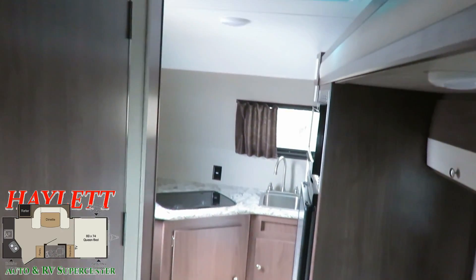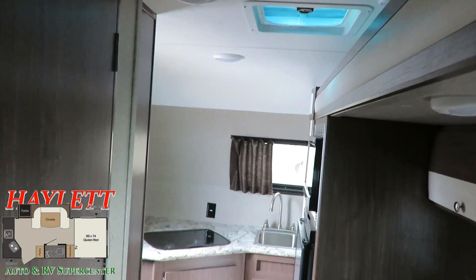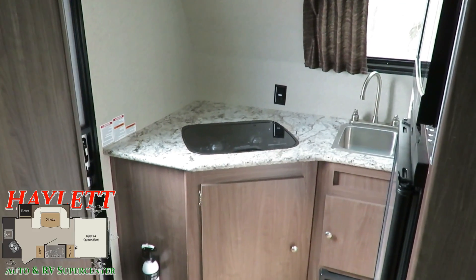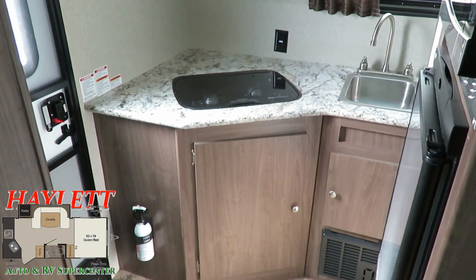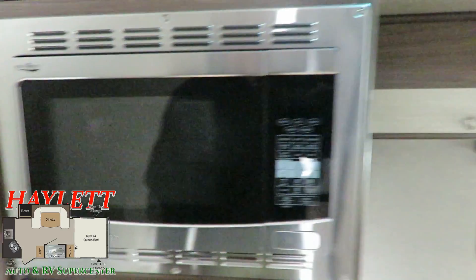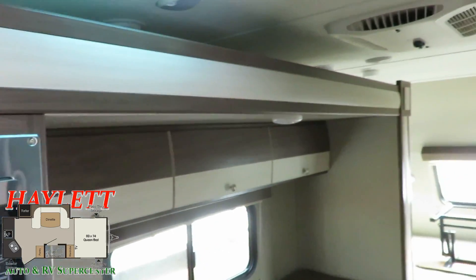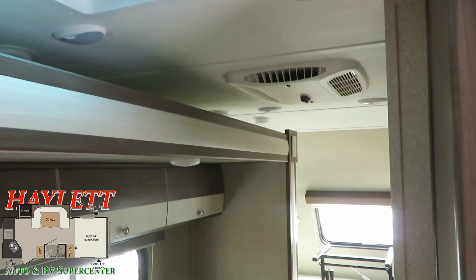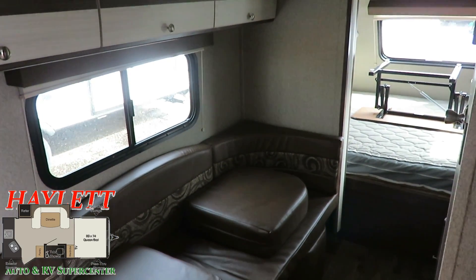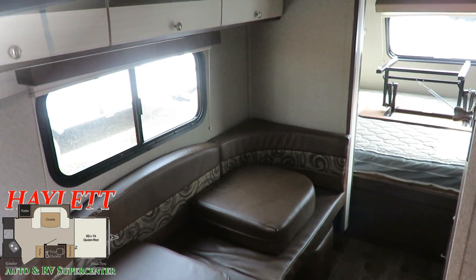I'm going to do something I don't normally do. Just because this thing is a hard part-for-part match with the brand new one that we have on hand, I'm going to walk through and give you a sort of look at the surface shape and condition of this so that we can see there's no blemishes. And then for full information, I'm actually just going to drop a copy of our fully informative walkthrough video tour at the end of this.